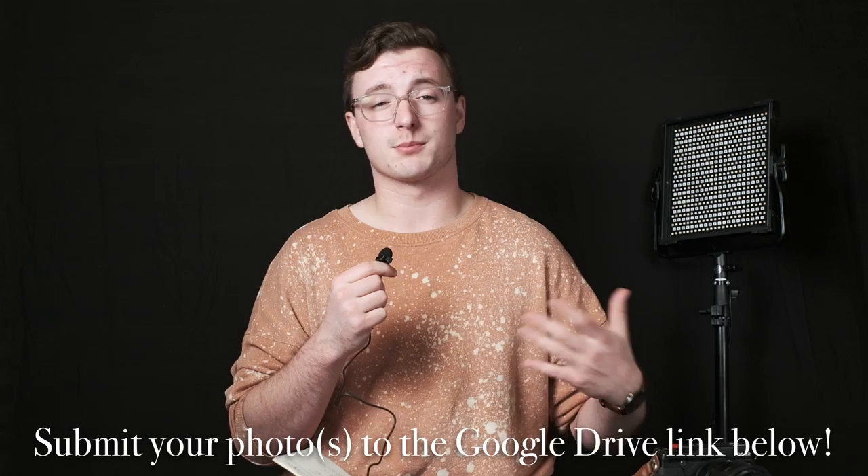I forgot to record this earlier so I'll put it at the beginning of the video. I want to do a subscriber photo editing video. There's a Google Drive link in the description where you can submit a portrait, landscape, or whatever — preferably an unedited RAW file or unedited JPEG — so I can show you what I would do editing that photo. I posted about this on my community tab and there were a couple of interested comments. Even if I only get one submission that's cool, I just thought it'd be something fun to do.